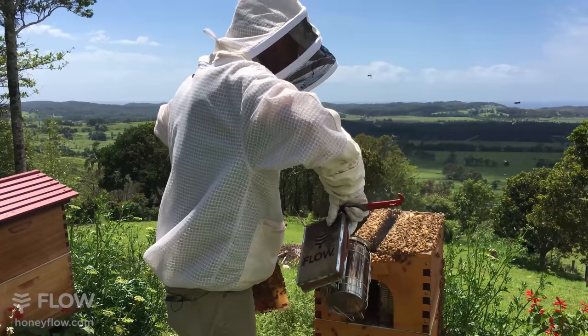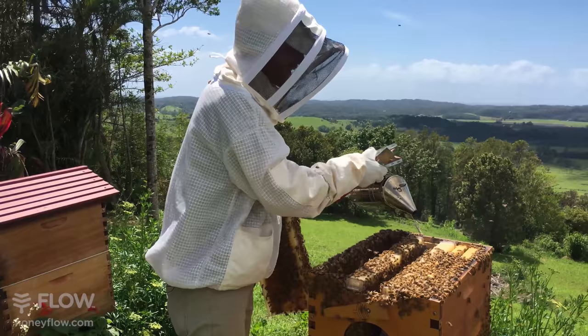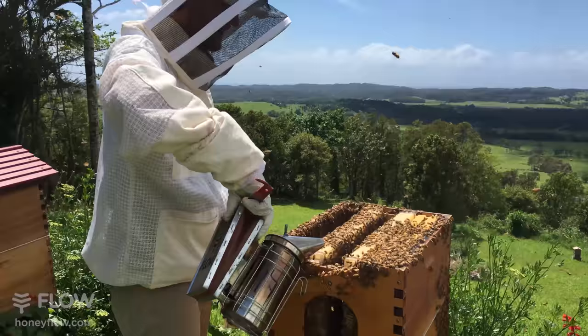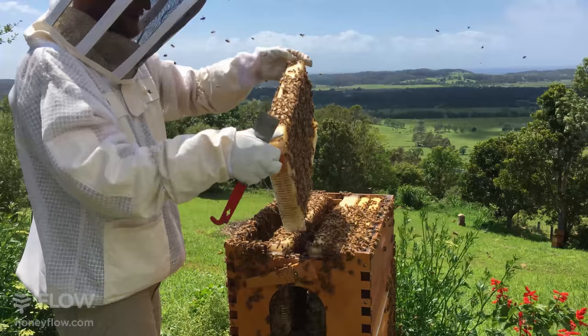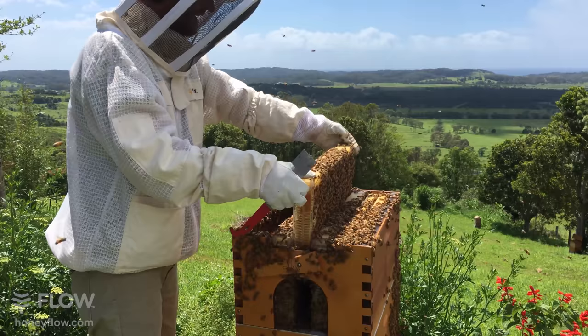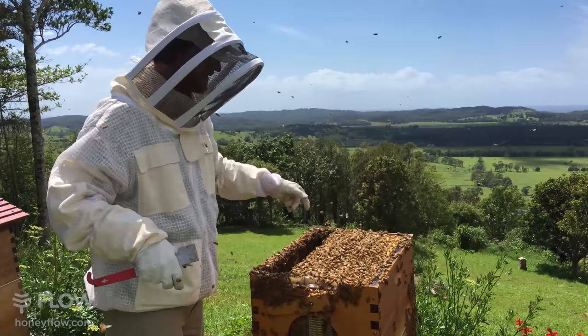We've got a lot of bees there so I'm adding a little bit of smoke. My sister in Berlin has just joined - she's over there missing the bee action here because it's cold now. She has been working with bees in that area and also traveling around Europe filming people with their flow hives harvesting. We now have flow hives in 130 different countries.